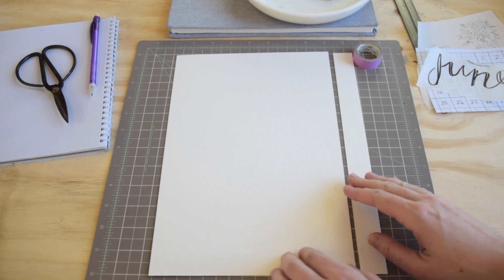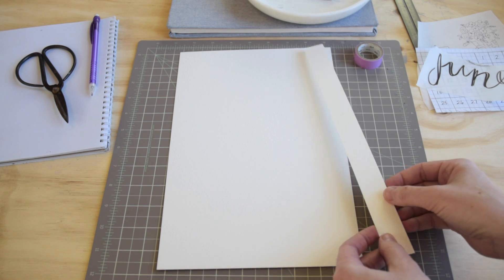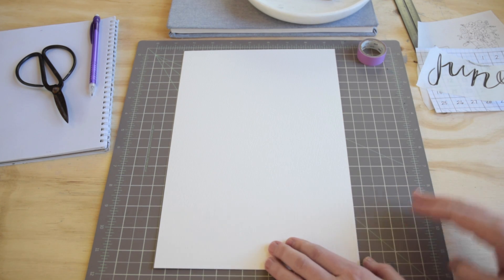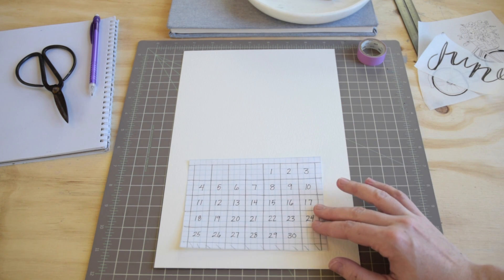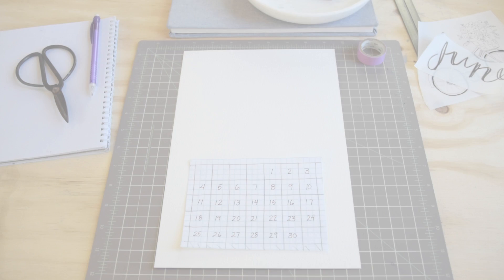To begin, I've got my piece of 200-pound cold-pressed watercolor paper. I use a 9 by 12 sheet and then I just sort of slice off an inch or a couple centimeters so that I have this nice long thin calendar page. You can use any size that you like — anything over 140-pound you shouldn't have to stretch as far as watercolor paper.